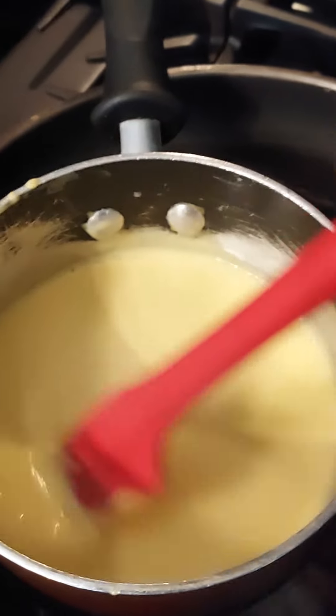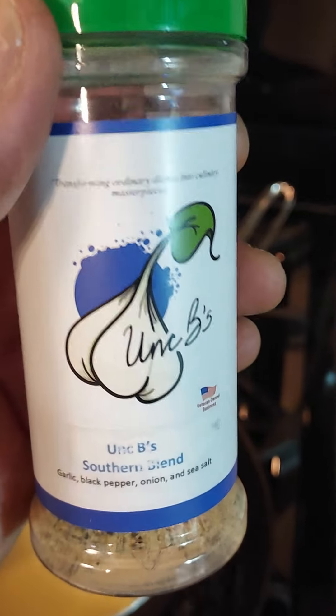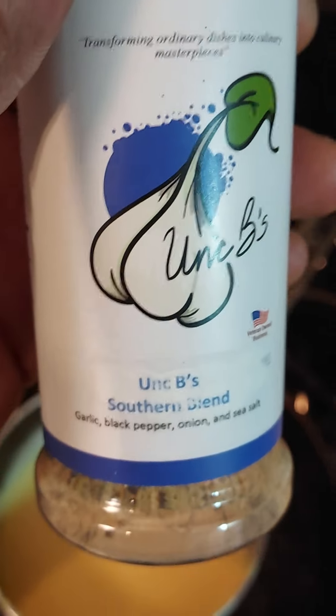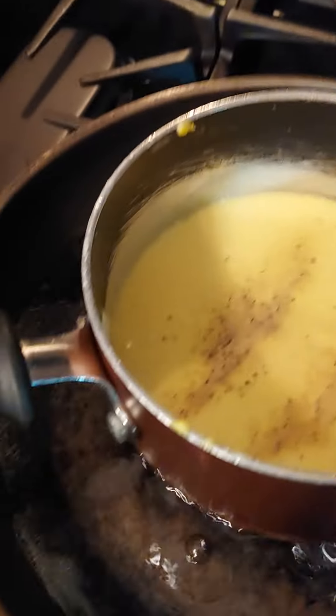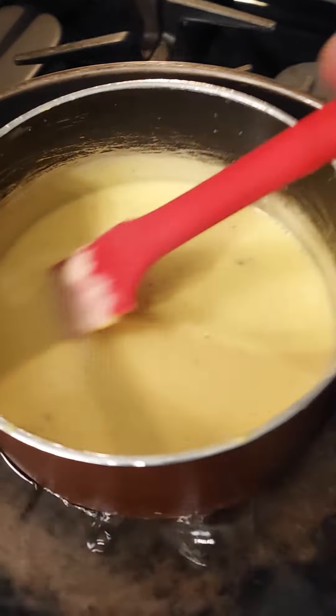Now it's time to add that flavor — get that southern blend. This is the only blend I know that can make even a bit of cheese sauce worth eating. Remember to shake that bottle up, and just watch the magic. That's all you need. Make sure you mix that in and incorporate it real good — we don't want any seasoning globs in our cheese.